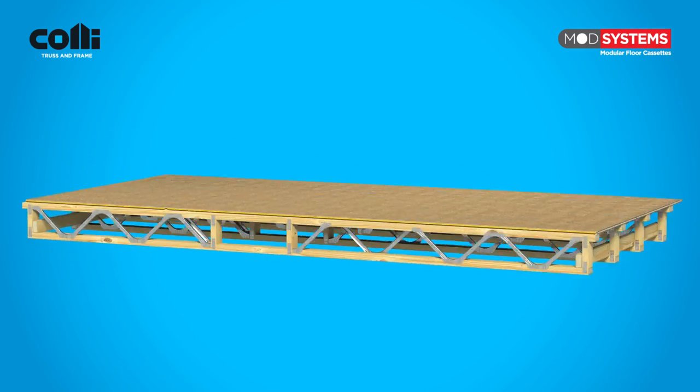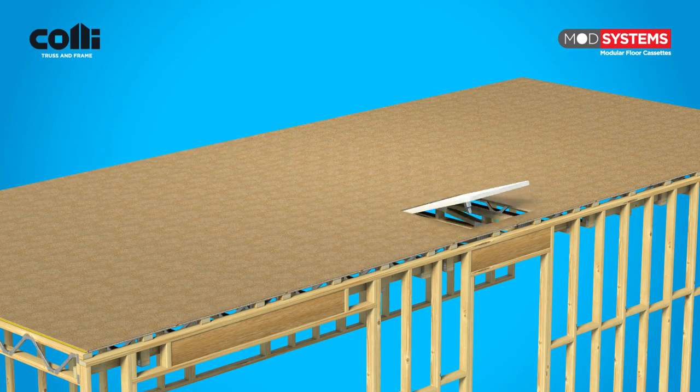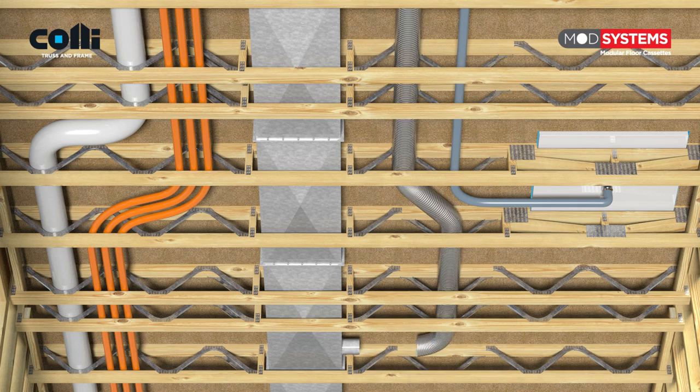Allowances for deflections, reactions, plumbing locations, void stacks, waste and duct chases, and recessed wet areas are all included at the design stage.